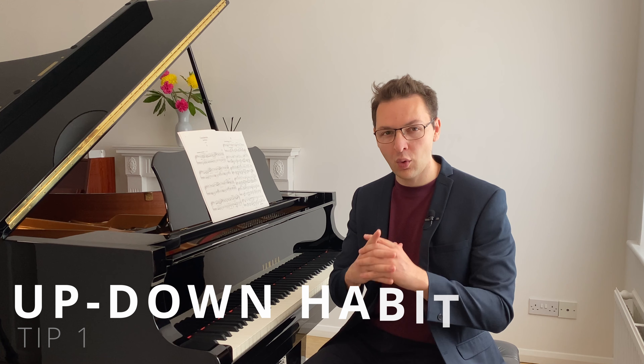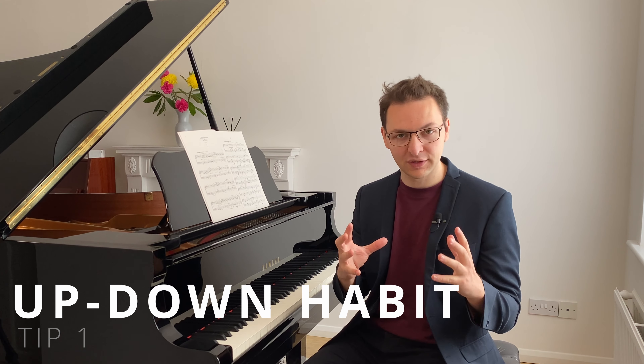But before we go too in-depth, let's start with tip number one, which is to build the up-down habit. Build the habit of changing your pedal with legato or indirect pedaling, and develop that independence between your pedaling and how you're moving your hands.